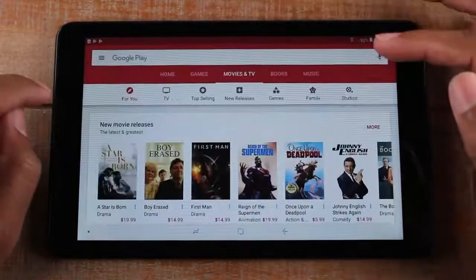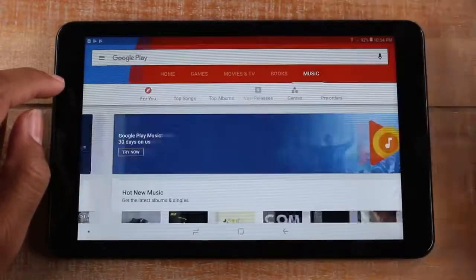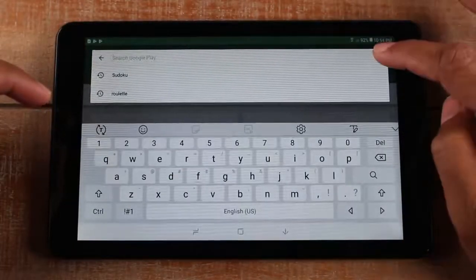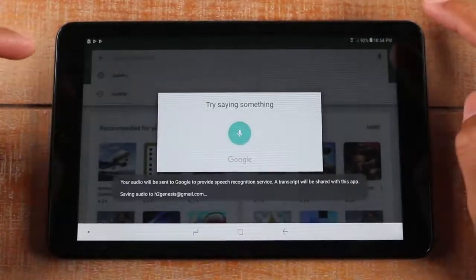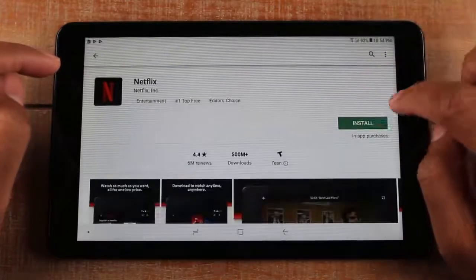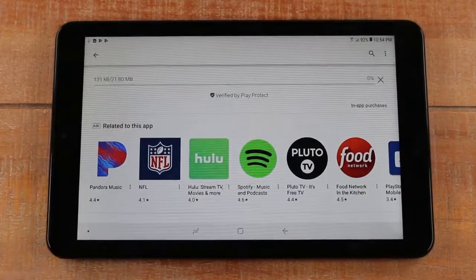In the Play Store you can also tap on movies and TV shows, books, or music to go to those sections. If you wanted to find Netflix, it's as simple as tapping the search bar, hitting the microphone, and saying 'Netflix.' It'll do a search, you pull it up, tap on it, and hit install — it downloads right to the tablet.